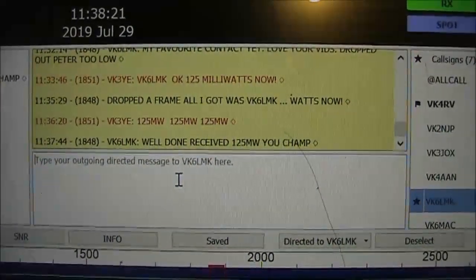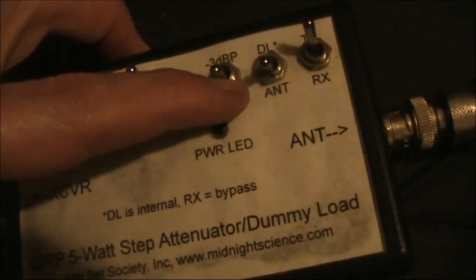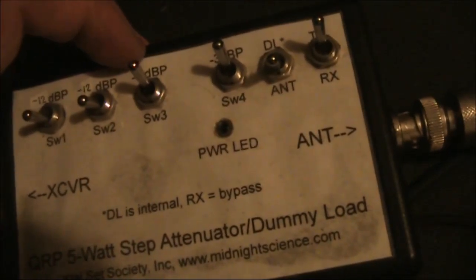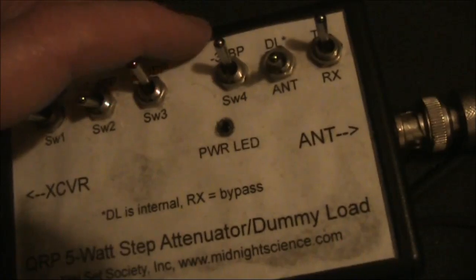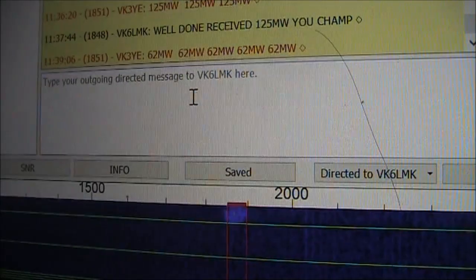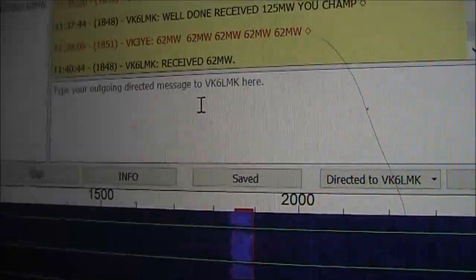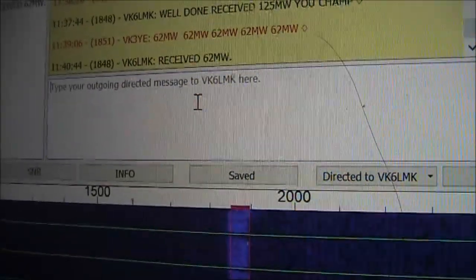We'll now try 60 milliwatts. I've got minus 6 dB, so we'll go to minus 9 dB. 6 dB on half a watt was 125 milliwatts, and 3 dB down gives us 62.5. And we've got through — at least a bit of it — on 62 milliwatts.